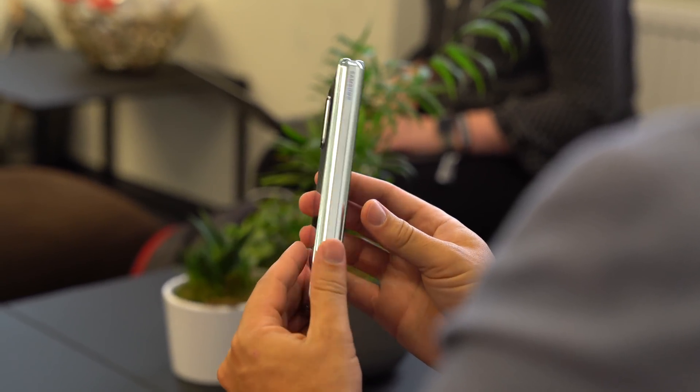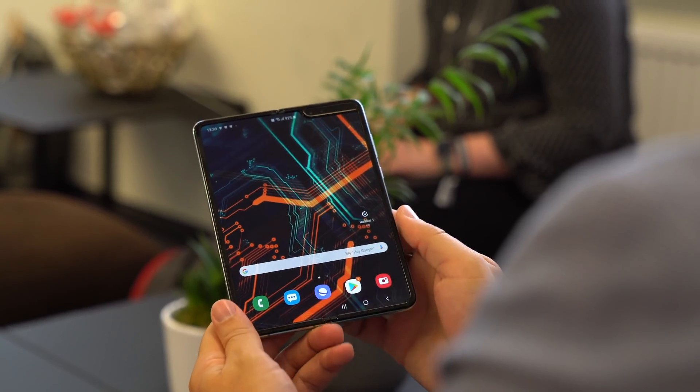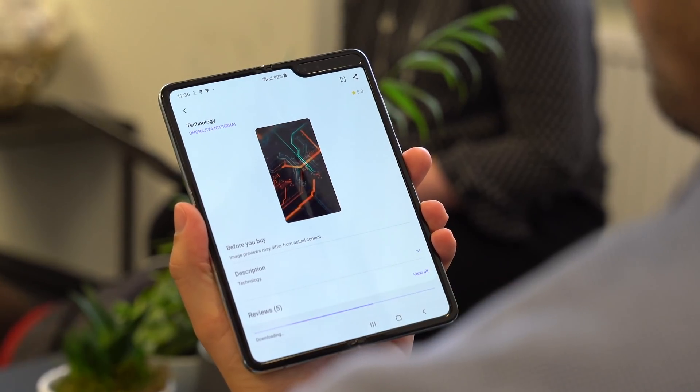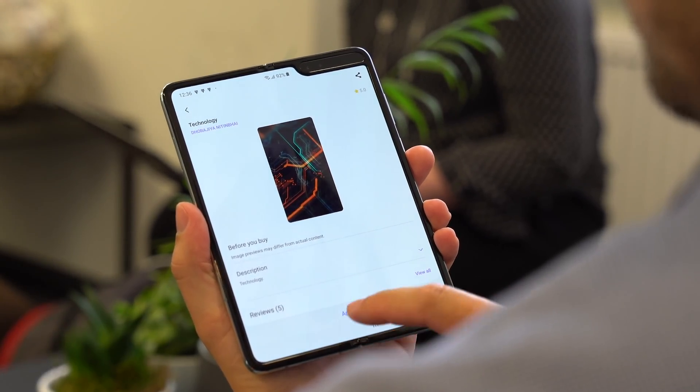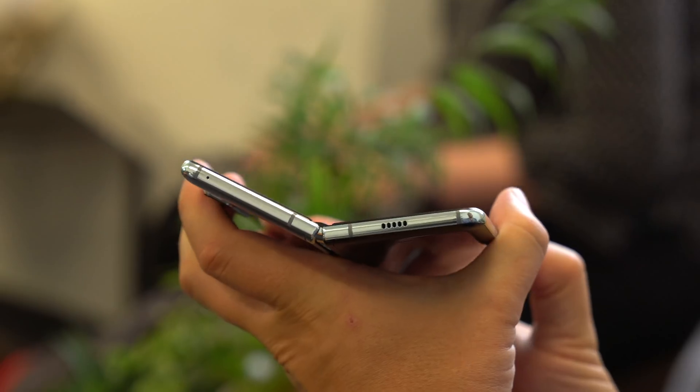Reading Samsung's explanation of what was done to the Fold, I wasn't expecting there to be notable changes to the way the foldable felt, but it only took a few minutes using the refreshed Fold to tell the hardware improvements were really important, and the combination of tweaks makes the Fold feel like it's actually ready to sell this time.